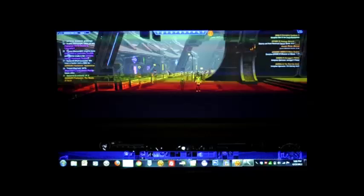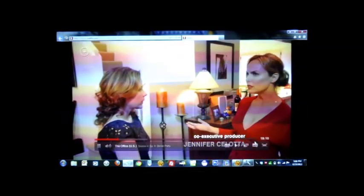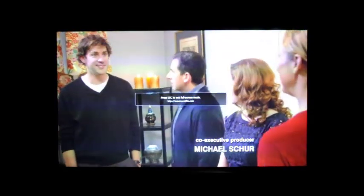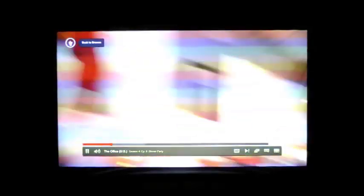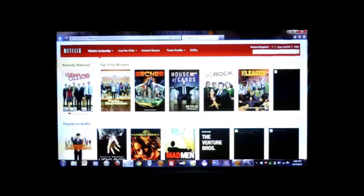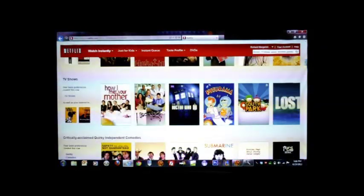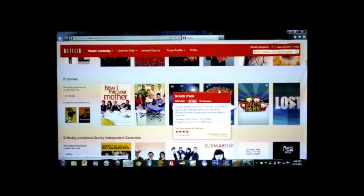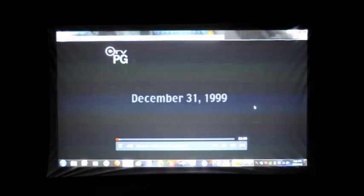Another thing I'd like to show you is Netflix. You can actually use this to watch TV. Now I don't have the TV connected right now, but if you were to connect your television to the projector, you'd get really cool images and a lot of color. Here's just a quick video. If you have Netflix, you could do that. Let's see if I can pull up something bright — here's a Futurama cartoon.